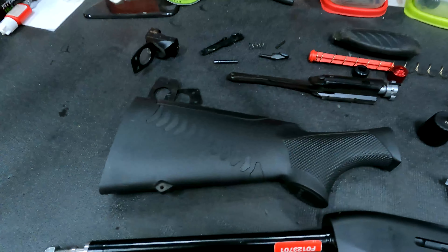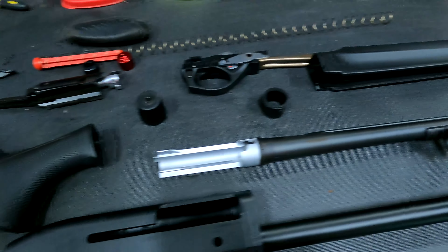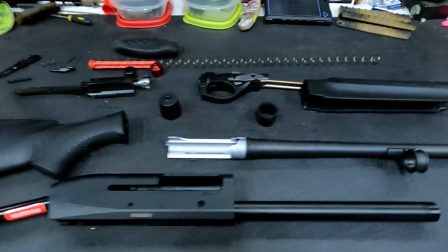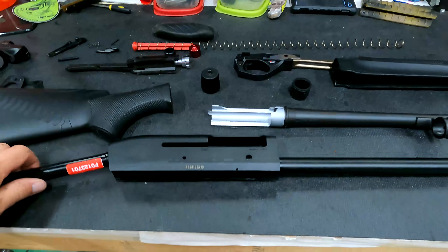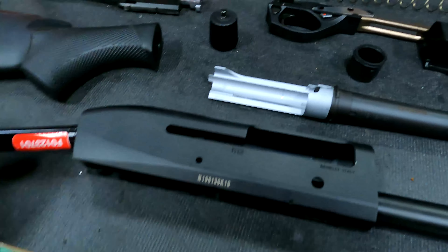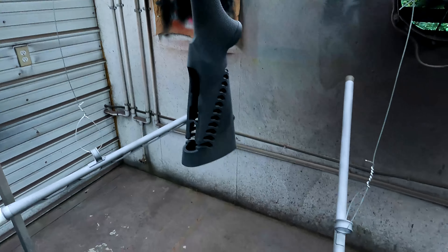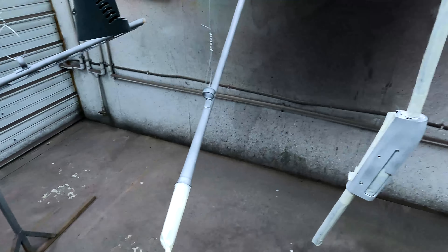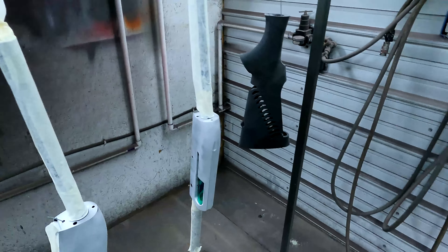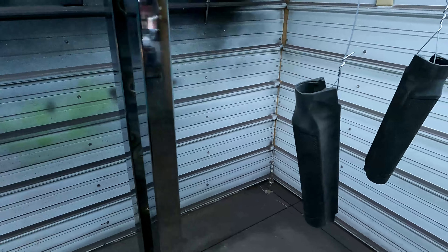We completely disassembled both shotguns, then degreased them and sandblasted all the parts that we'll be painting. We taped up the inside so we don't get overspray in there. This is what it looks like after sandblasting — everything is prepped and ready to paint, with all areas we don't want paint on taped up.